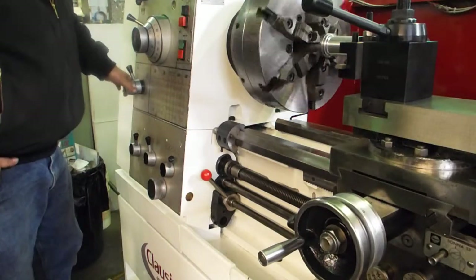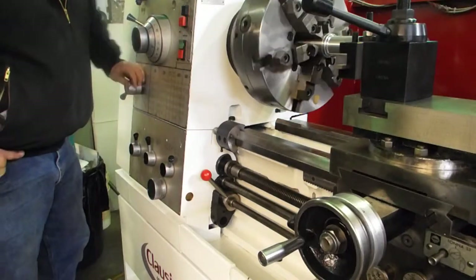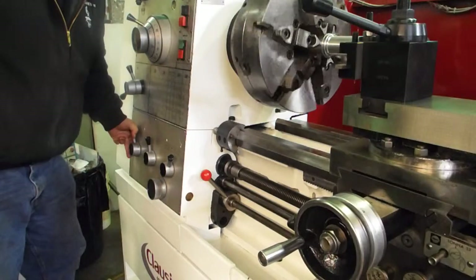Coarse and fine feed, forward and reverse. It's got inch and metric on it.